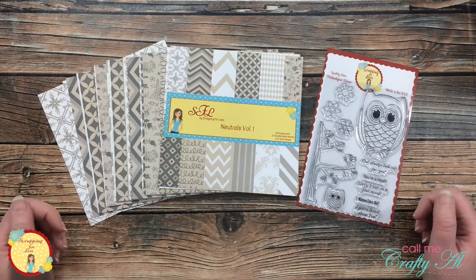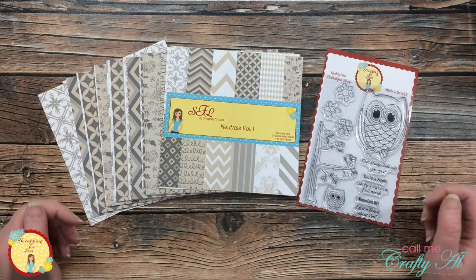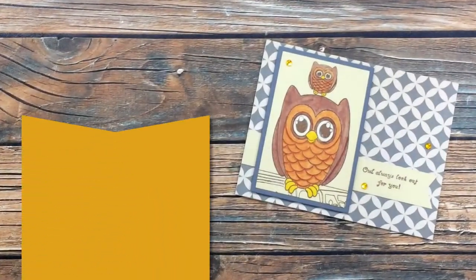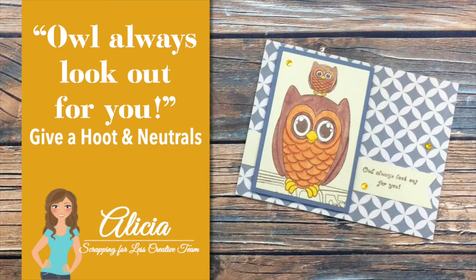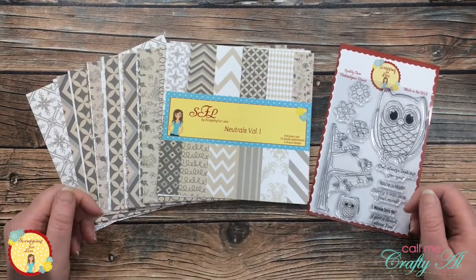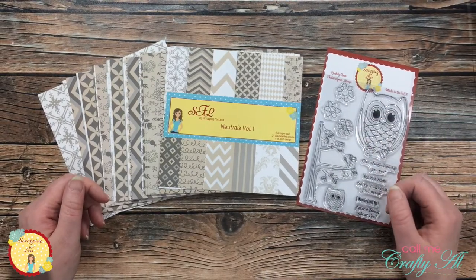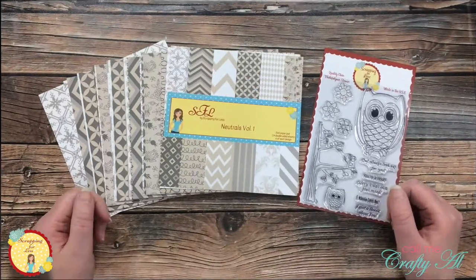Hello crafty friends, it's Alicia aka Crafty Al back here on the Scrapping for Less YouTube channel with some fall inspiration. I hope you'll stick around and see what I'm going to do with these fun products in front of me. Thank you so much for stopping by. If this is your first time to the channel, I hope that by the end of this video you'll be inspired to click that subscribe button below and ring that bell for notifications. If you're already a subscriber and regular viewer, welcome back — we're so glad that you're here.